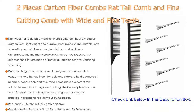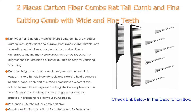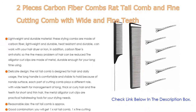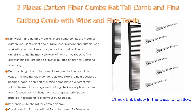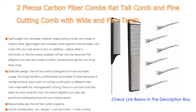The alligator curl clips are made of metal, durable enough for long-term use. The rat tail comb features a delicate design and is designed for hair and daily usage, with a long handle that is comfortable and stable to hold due to its non-slip surface. Each part of the cutting comb plays a different role: wide teeth for long, thick, or curly hair, and fine teeth for short and thin hair. The metal alligator curl clips are practical hairdressing tools for your styling needs.